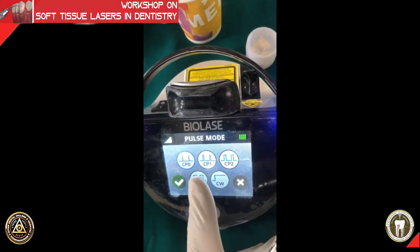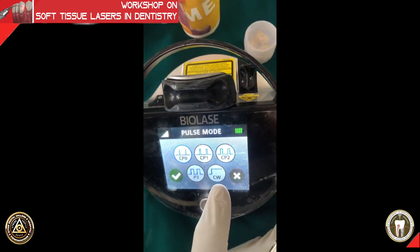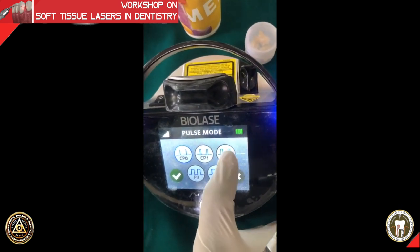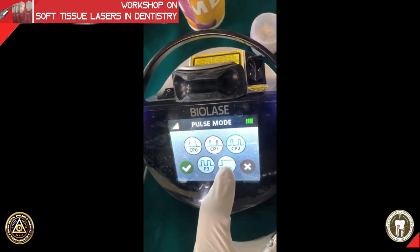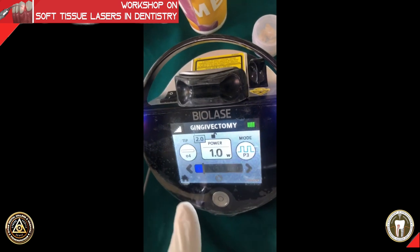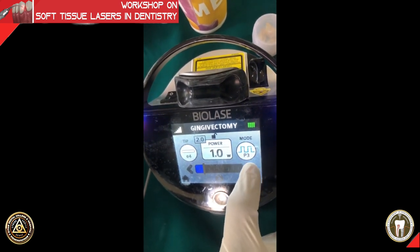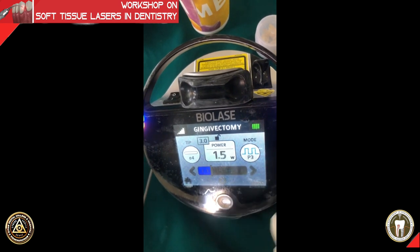We will now show a de-epithelization procedure in pulse mode on a tomato. We are using 1.5 watts with a 50 percent duty cycle.